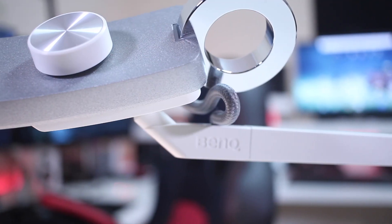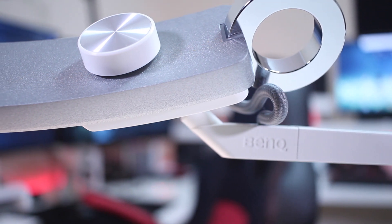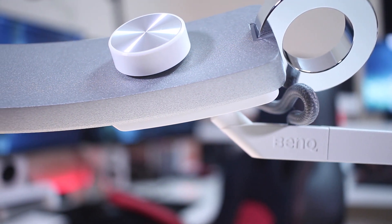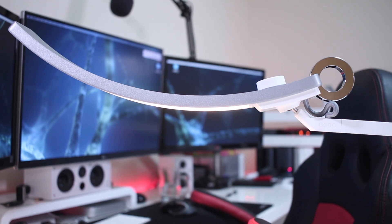Besides the cool design and wide angle, it's also well built. When you touch it, it's solid — metal construction for the arm and the base made of stone, which is a great detail. There are also nice details like the touch control: just a single click to turn it on. Overall, in terms of build quality and design, I've got no complaints at all.